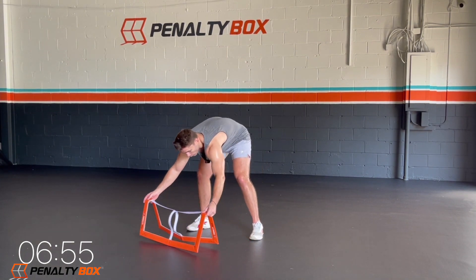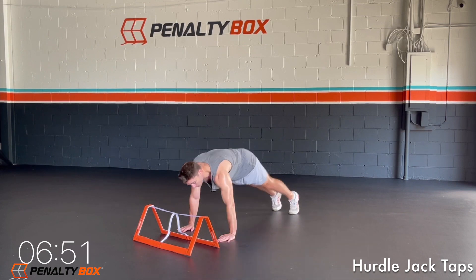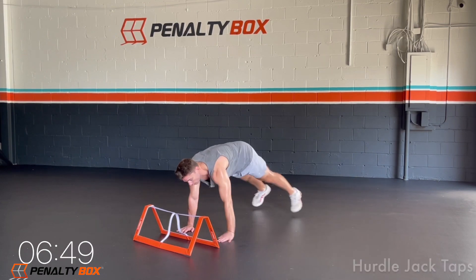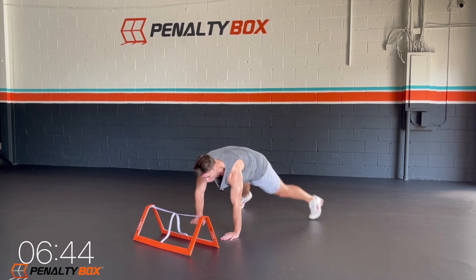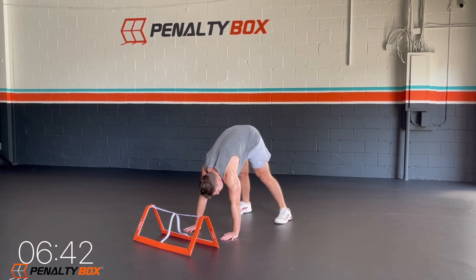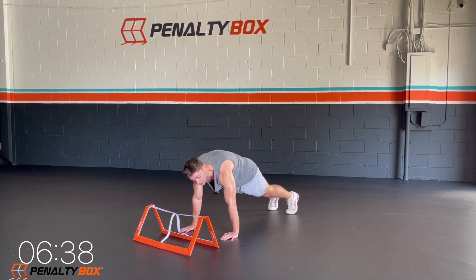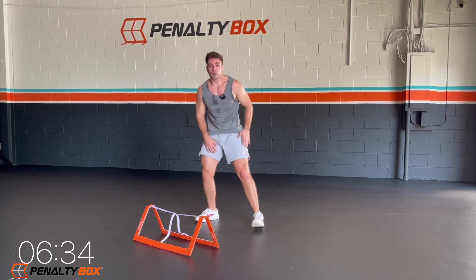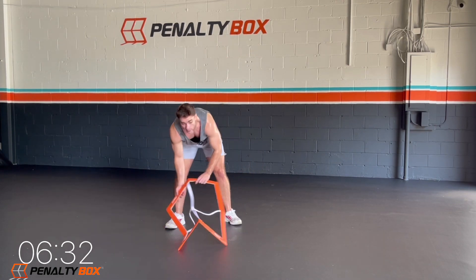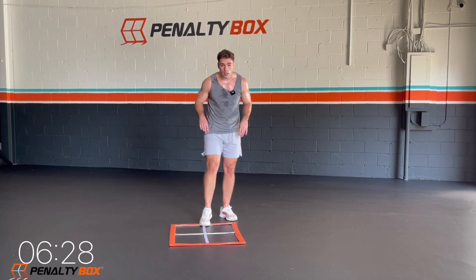We're going to throw our penalty box back into a hurdle. We're going down to high plank position — taps, jacks. Tapping out, engage that core. Don't jump, I don't want to see your butt up in the air. I want it down, I want your core engaged. Tuck the hips under and go, tap, tap. In five, four, three, two, one.